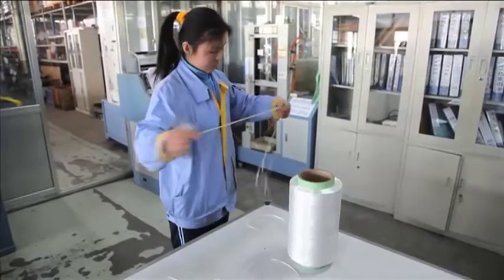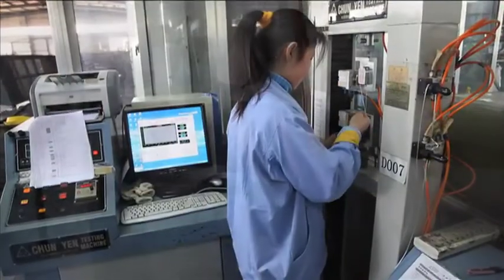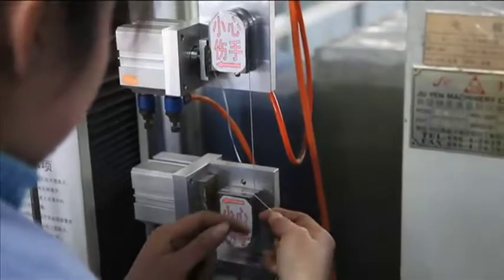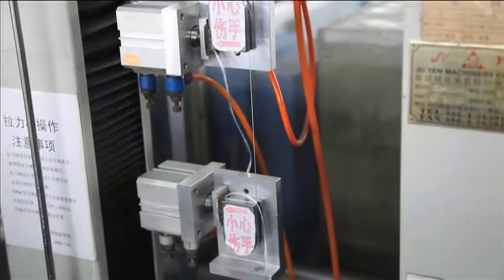In the web strap weaving operation, quality begins with testing of the polyester yarn used for the webbing. Buffers requires that every lot be tested to ensure it meets the minimum break strength specifications.